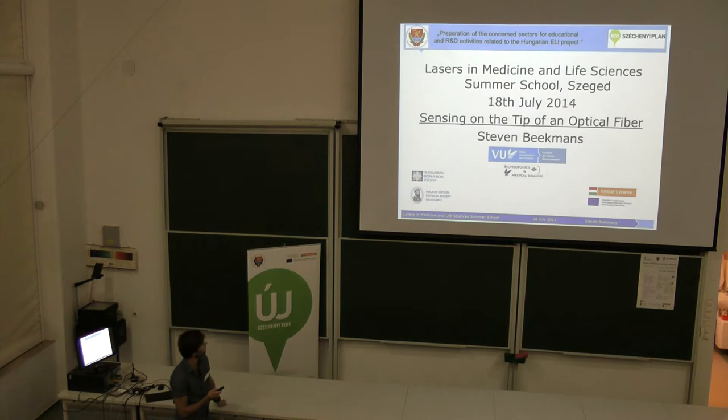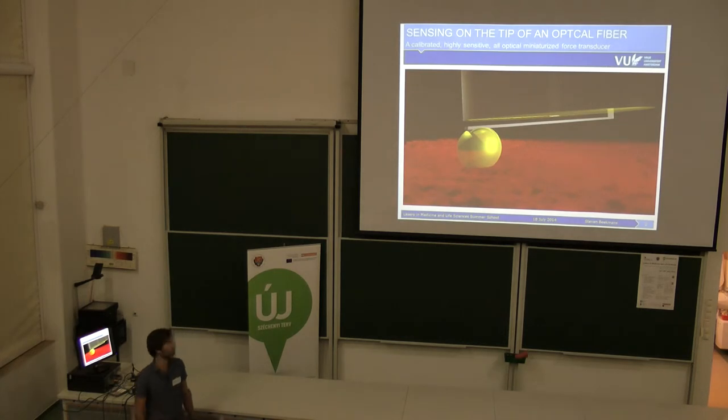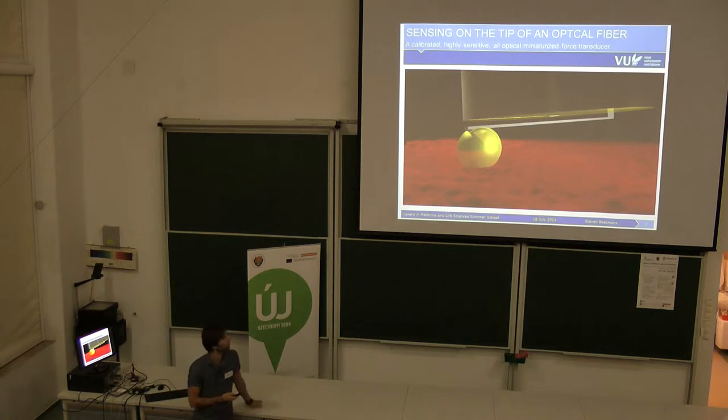The title of my presentation is 'Sensing on the tip of an optical fiber.' We'd like to do this with a calibrated, highly-sensitive, all-optical, miniaturized sensor. And I'd like to tell you a little bit about what this is, and hopefully in the end you'll have some understanding about what is in this picture.